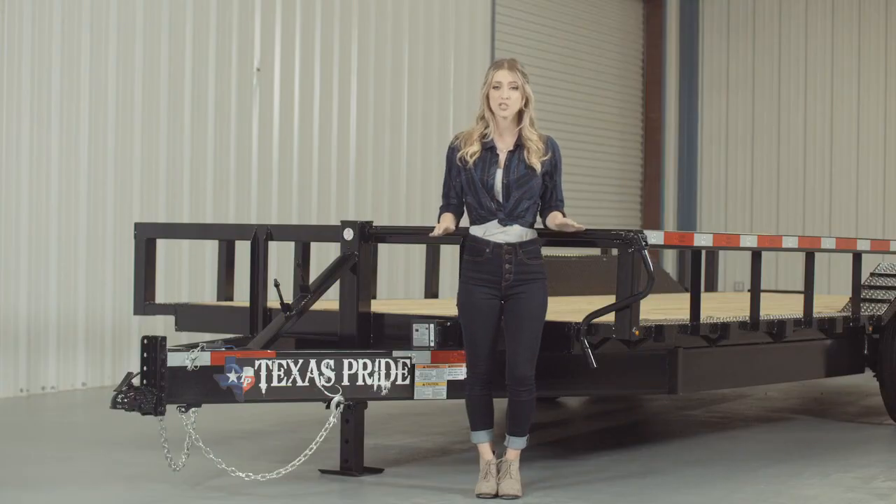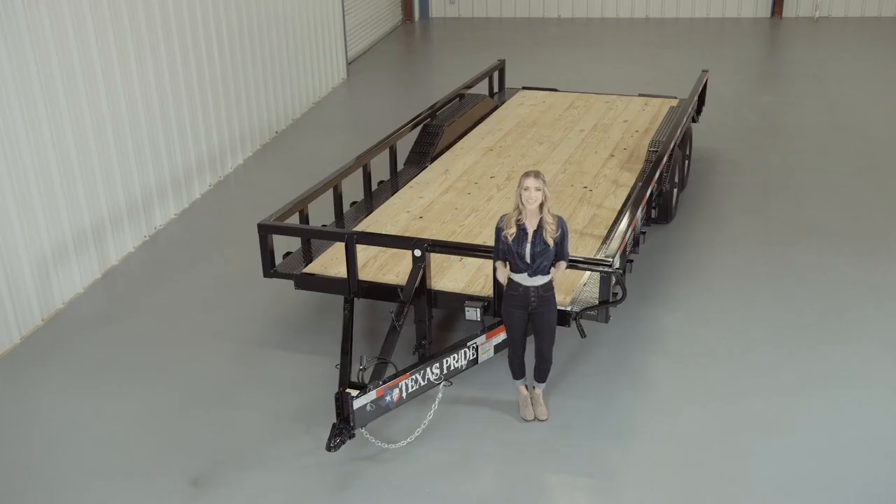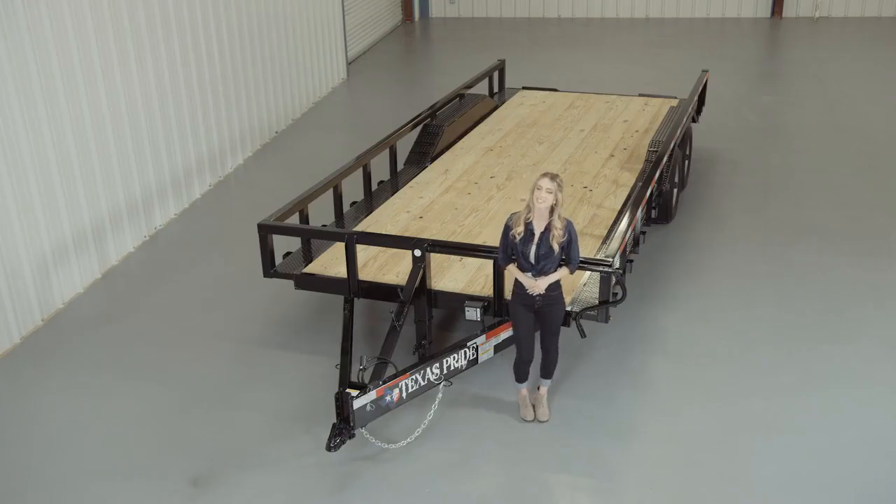If you have any more questions about this trailer, please feel free to give our friendly staff at Texas Pride a call. We'd like to thank you for taking the time to look at our Texas Pride Bumper Pool 16,000 lb Lowboy Equipment Trailer.